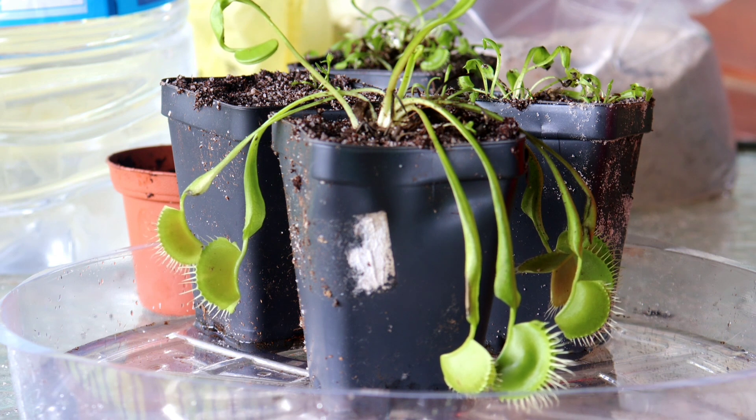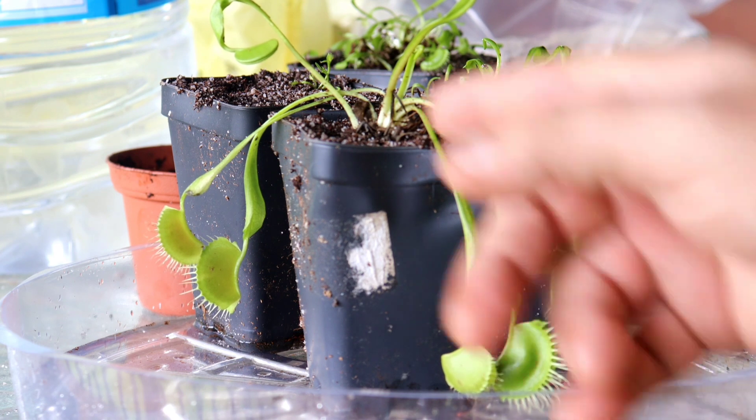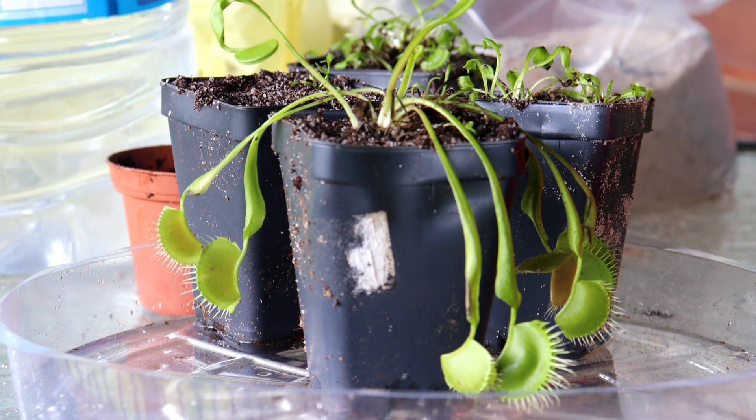Two other methods of propagating this plant are cuttings: leaf pullings and flower stalk cuttings. For leaf pullings, take a leaf and pull it off the plant, making sure to get some of the white part of the corm attached. Put it in moist peat moss or vermiculite in an area without direct sunlight, and cover it to keep humidity high. For flower stalk cuttings, cut the flower stalk as low as you can without damaging the plant and treat it like a leaf pull — put it in damp peat moss. In six to eight weeks, it will develop a root system and put up small plantlets that can eventually be potted up separately.